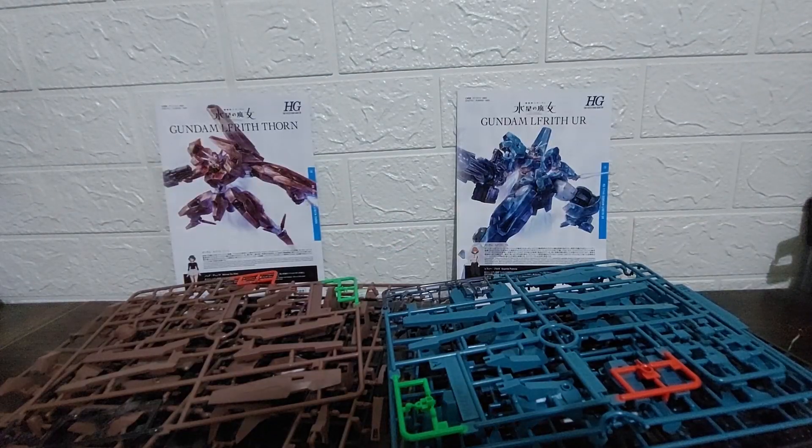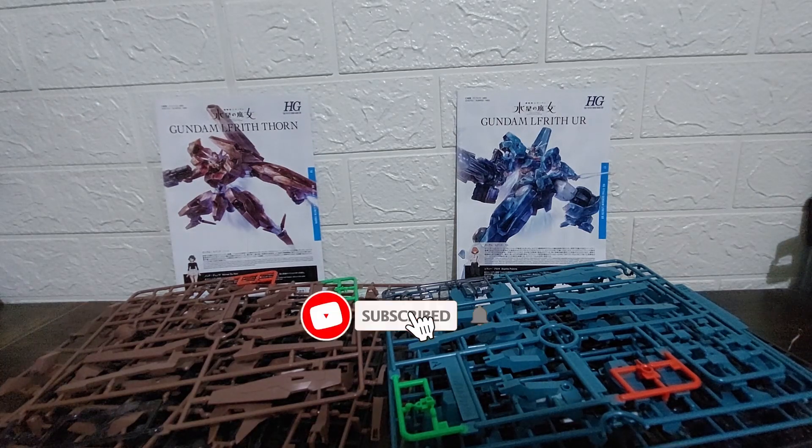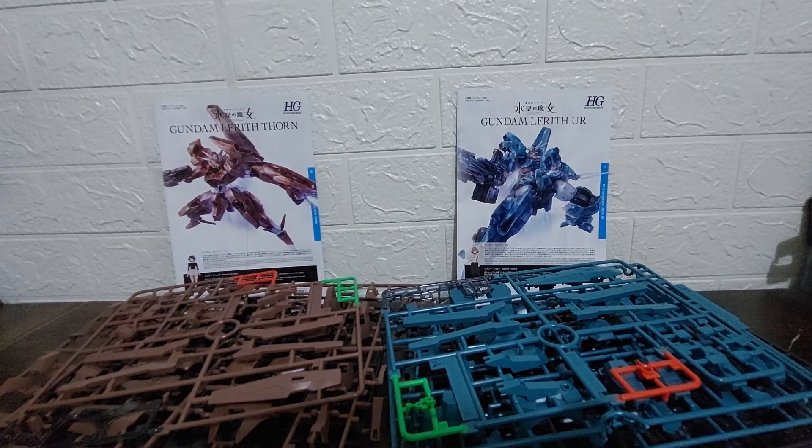And there you have it, Gundam fans — that was what's inside the boxes of Gundam Lifrit Thorn and Gundam Lifrit Ur, High Grade Witch from Mercury Gundam kits, 1/144 scale. If you're new to the channel, please consider subscribing, hitting the notification bell, leaving a like, and checking out the other videos. This is Swar Singh — until next time, thank you and see you!